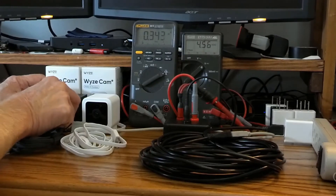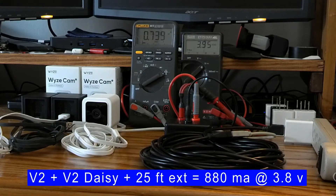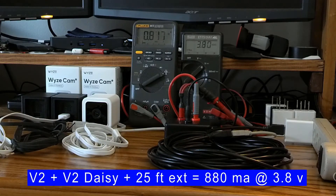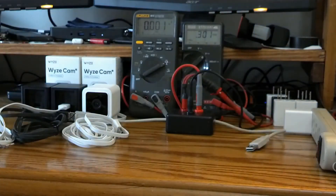Now let's daisy-chain the second V2 on the 25-foot heavy-duty cord plus the two 6-foot Wyze cables. You can see the voltage goes way below 4 volts, and one camera is just going to keep rebooting because of the low voltage. Running a 25-foot extension with both cameras is way too low a voltage to operate these cameras correctly.